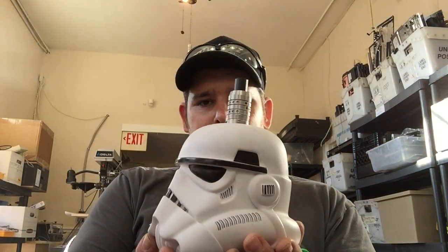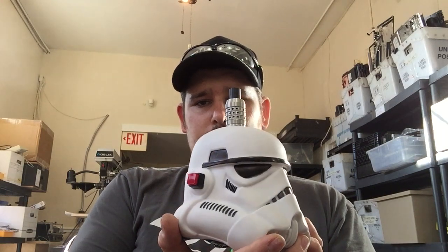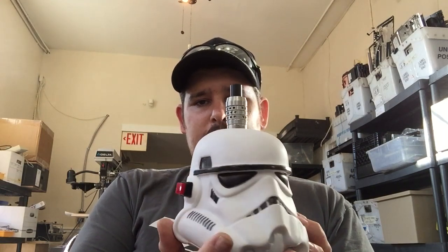Stormtrooper mod. It's fully chargeable, which has a charge port on the side down here. It's got the batteries inside of it.